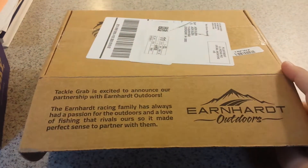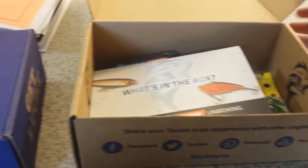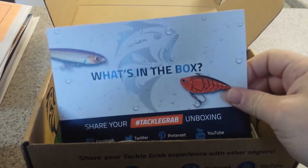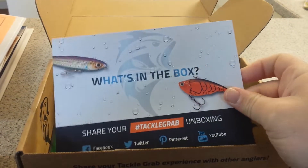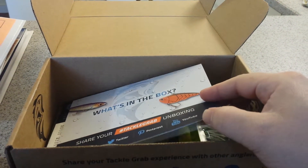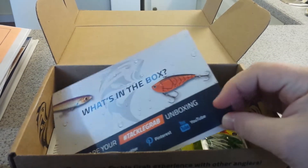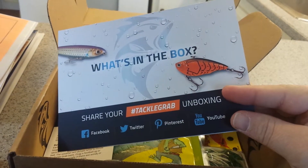I'll go over the Tackle Grab one first. One thing I noticed — I went back through and looked at some other videos online, and I got a different box than what the normal subscribers were getting for the month of December, whereas with Lucky Tackle Box, I got exactly what everybody else was getting. So this one had a lot less in it than what everybody else was getting.